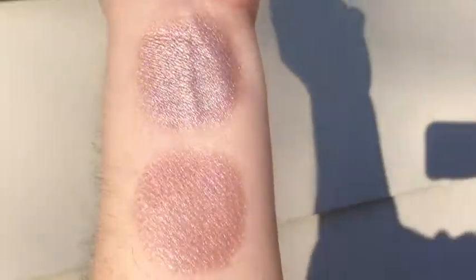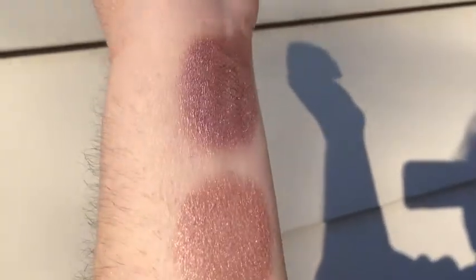This is Artifact in semi-shade. This is Artifact under compact fluorescent light and turning towards natural light. This is Artifact under indoor natural light.